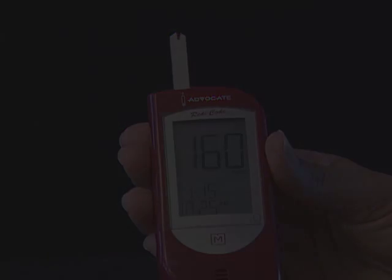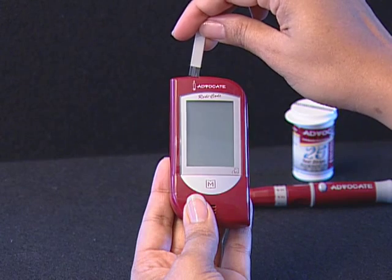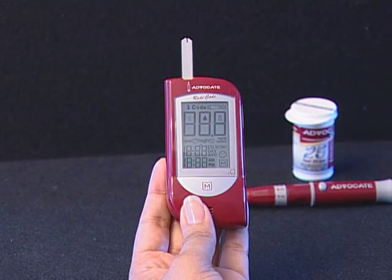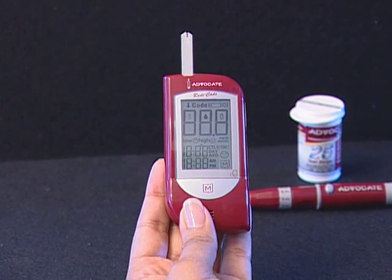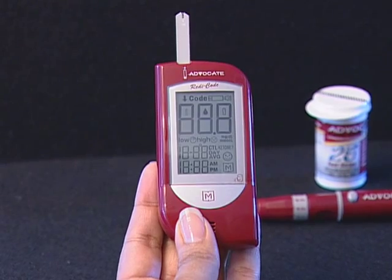You must remove and reinsert the test strip to restart the test procedure. If you find that the confirmation window is not filled with blood when the meter is counting, never try to add more blood to the test strip. Discard the test strip and retest with a new one.